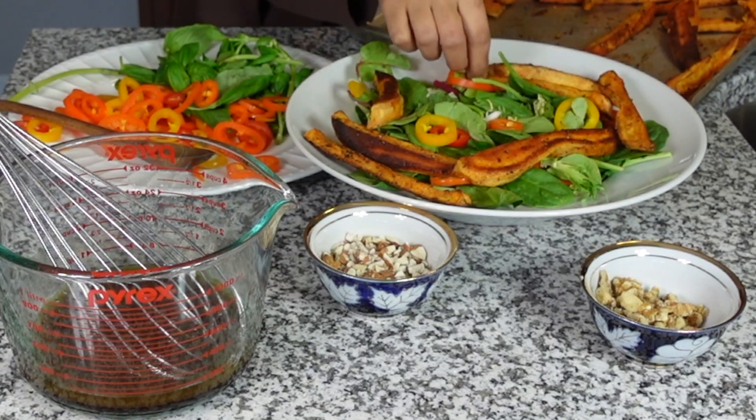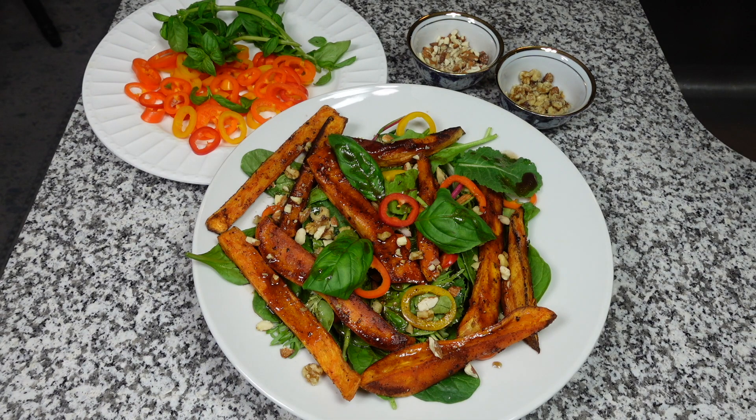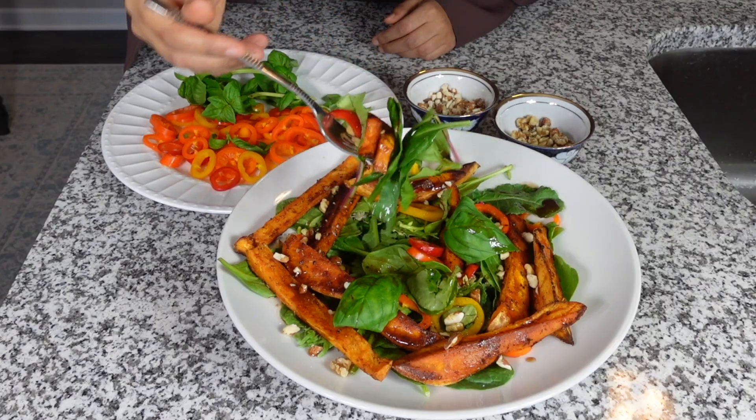Asalaamu Alaikum, welcome back to the channel. Today I want to make a pizza-inspired salad. Honestly, if you think that you don't like salad, I just think that you haven't had a good salad. Tell me you don't want to eat that.